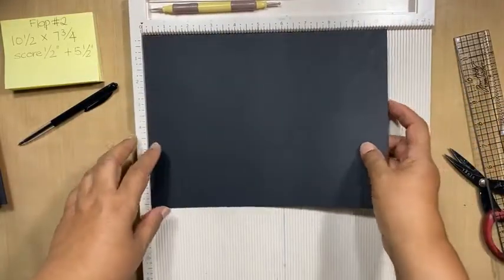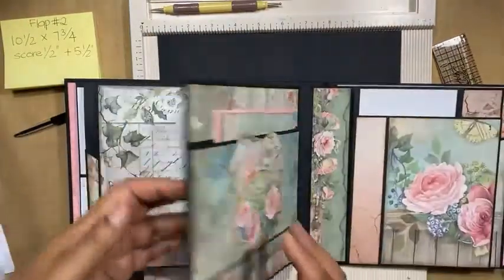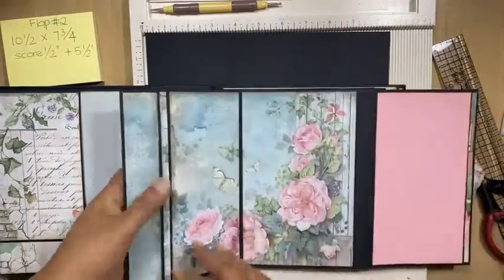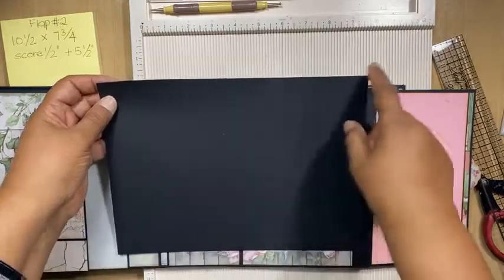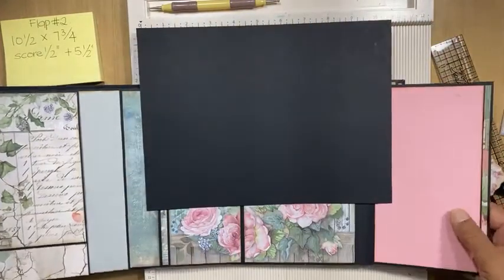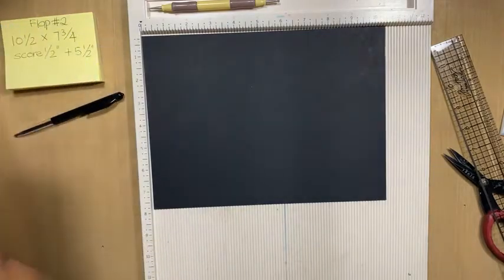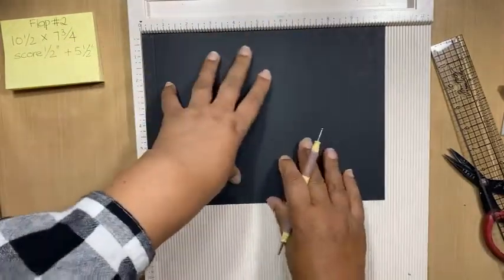So this is going into our page. Let me just go back and show you — it goes into the book. So that one flaps up and then this one is flapping like this. So let me just show you — this is the 7¾, which means we need to have this placed up above your scoreboard. So it's the long side that goes up to the scoreboard. Does that make sense?